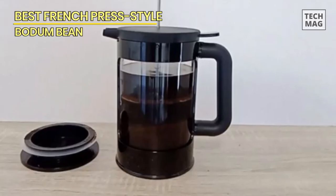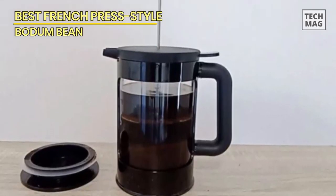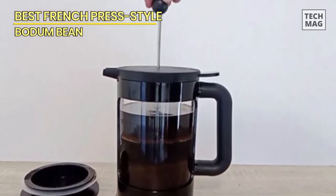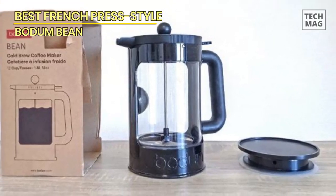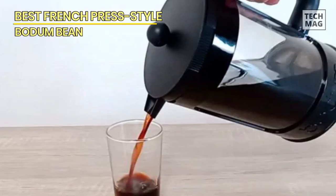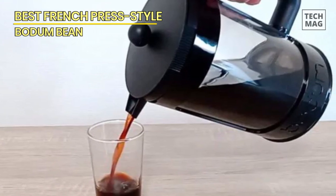The result is a refreshing and delicious cup of cold brew coffee that can be enjoyed straight, over ice, or mixed with milk or water. Upgrade your coffee experience with the Bodum Bean cold brew coffee maker, and savor the full-bodied goodness of cold brew coffee from the comfort of your own home.